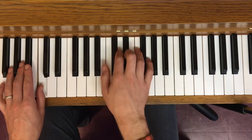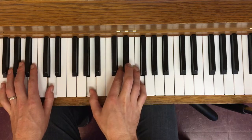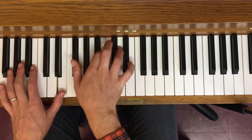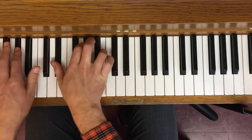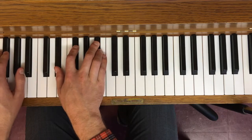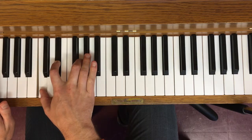For the clockwise minor triads: C minor, G minor — G is the common tone, just those notes differ — D minor, A minor, E minor, B minor, F sharp minor, D flat minor, A flat minor, E flat minor, B flat minor, F minor, and then C an octave below.